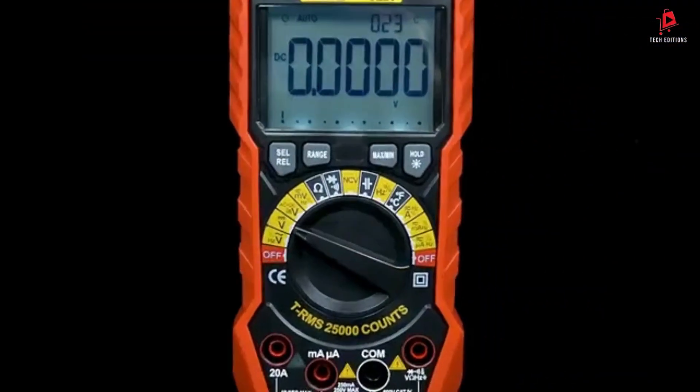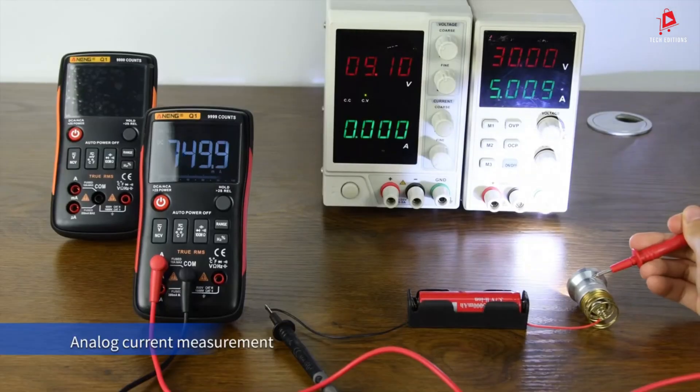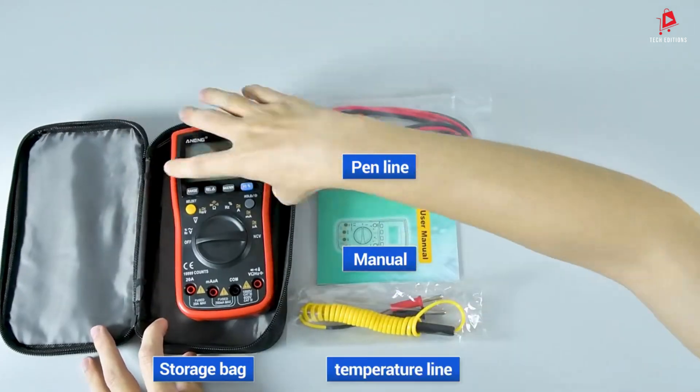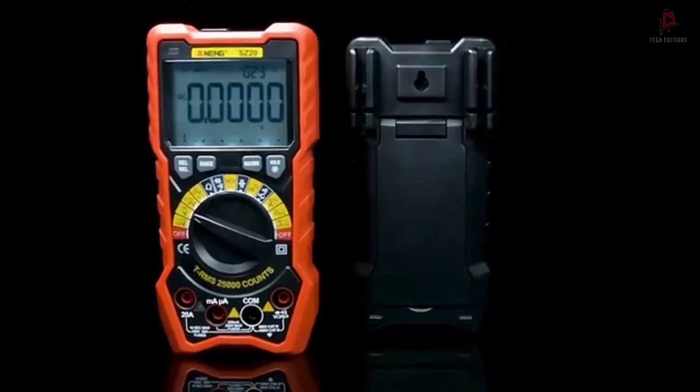There you have it — the five best Anning multimeters for 2025. These models offer excellent performance and features to suit a variety of needs. Which one will you choose for your next project? Let us know in the comments below.